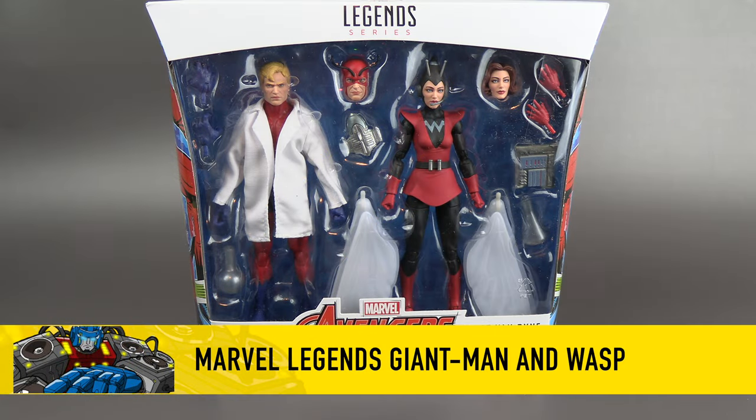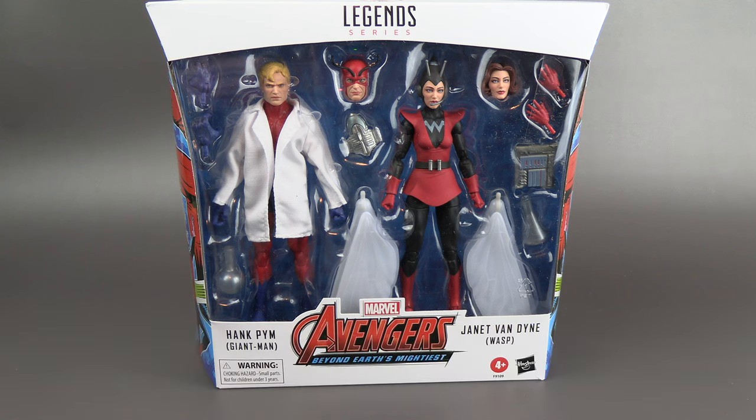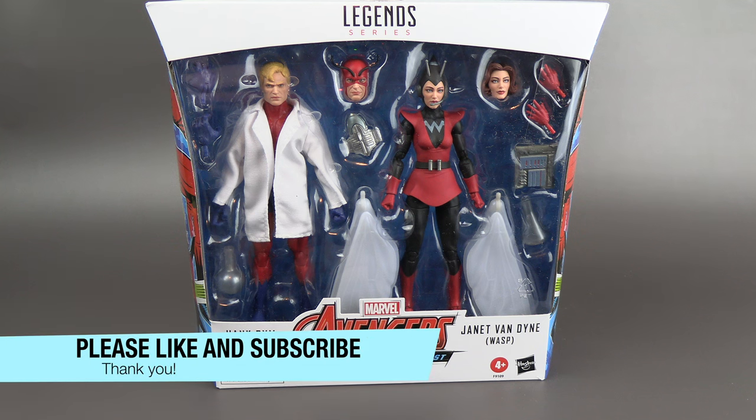Hello everyone. For this review we've got the Giant Man and Wasp two-pack. This just went up for sale — I think it was Monday or Tuesday, I can't remember exactly — it was just a few days ago, and here it is. We already have it, and I know there was a teaser about this but it just came out of left field.